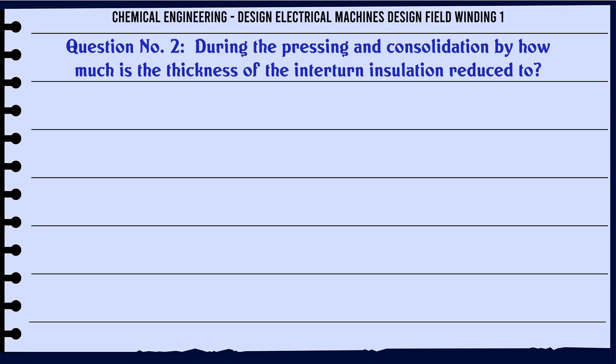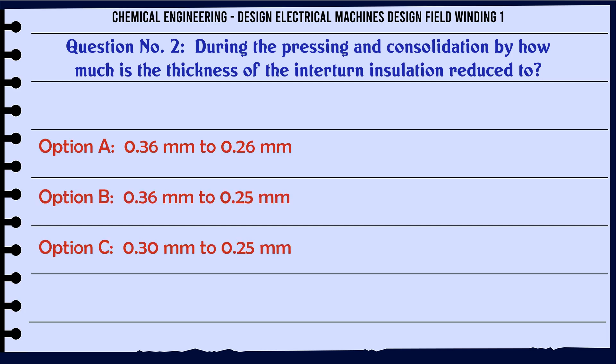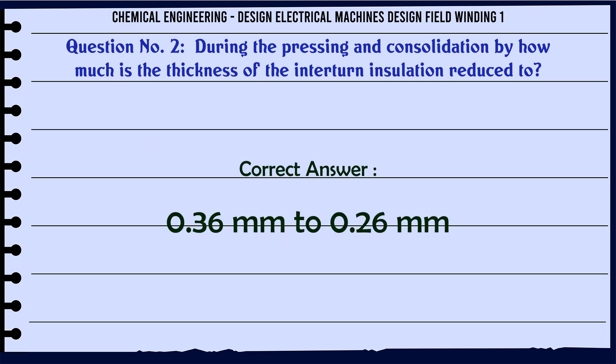During the pressing and consolidation, by how much is the thickness of the interturn insulation reduced? a. 0.36 mm to 0.26 mm. b. 0.36 mm to 0.25 mm. c. 0.30 mm to 0.25 mm. d. 0.32 mm to 0.25 mm. The correct answer is 0.36 mm to 0.26 mm.